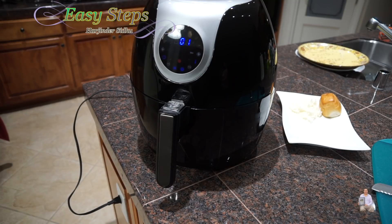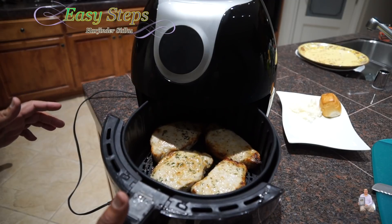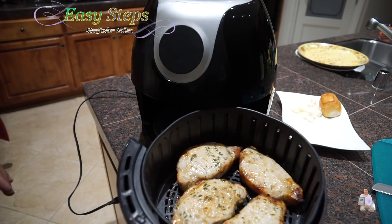One more minute to go — 16 minutes. We're done. That's the final beep. I'm going to open it and check if it's fully cooked or not. It's nice, sizzling, hot.